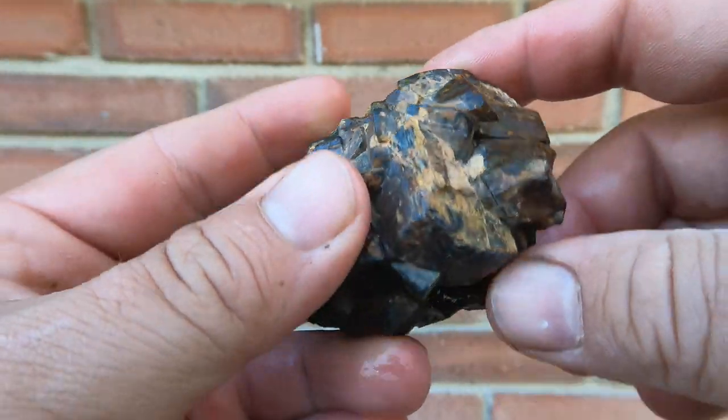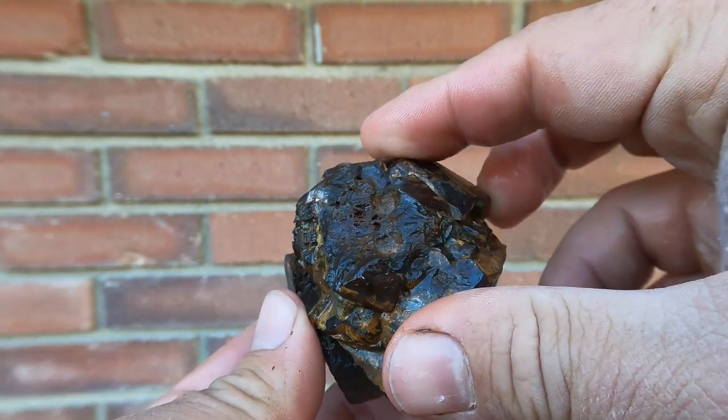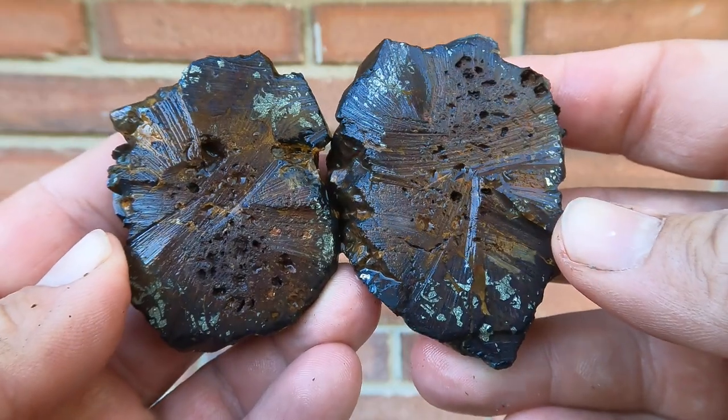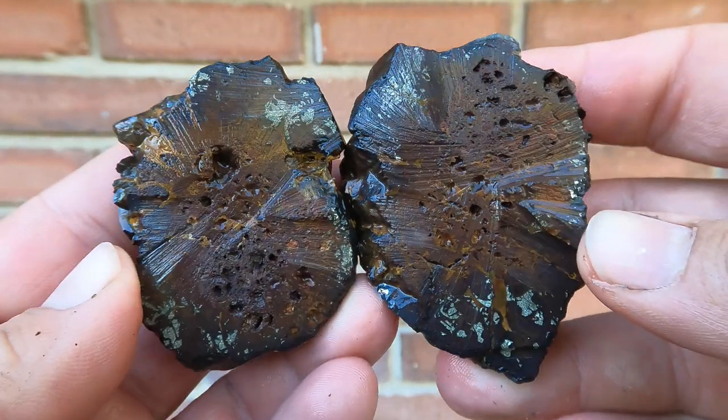Here we've got a big cluster of laminate cubes — only a little bit of pyrite. Interesting.